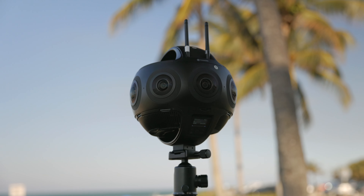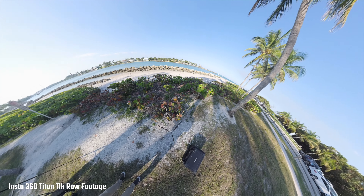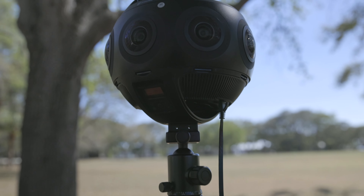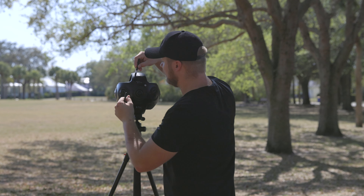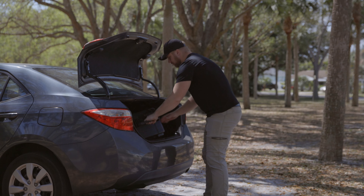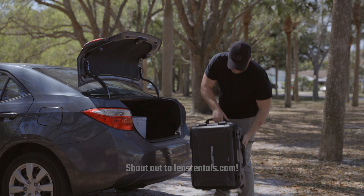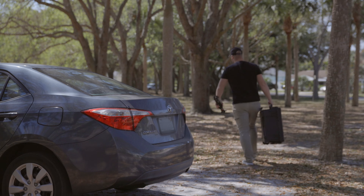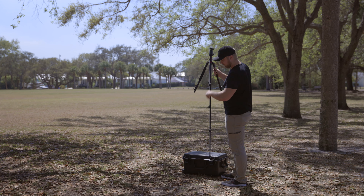Hey guys, thanks for stopping by. My name is Lucas Wilson and today we are getting a hands-on review of the Insta360 Titan 11K. This thing is a literal monster — it looks like something from Star Wars. This is not mine; I didn't purchase it. It was rented for a client shoot from Lens Rentals, who delivered it about three days early, and of course I had to jump on that opportunity and make a review video.